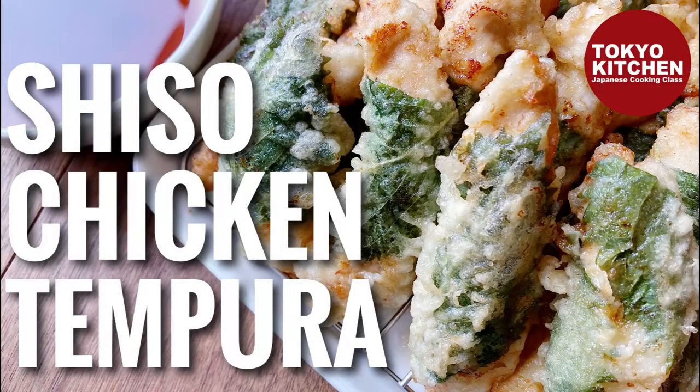Hi everyone, welcome to Tokyo Kitchen Japanese cooking class. I'm Yoshimi. Today I'm going to show you how to make Torino Shiso Maki Tempura. It's chicken wrapped with shiso Japanese basil, then made into tempura. Simple chicken tempura is delicious already, but shiso Japanese basil adds so much freshness to it and makes it even more delicious. At the end of the video I will show you how I build a menu with this dish, so stay with me till the end. Okay, let's get started!